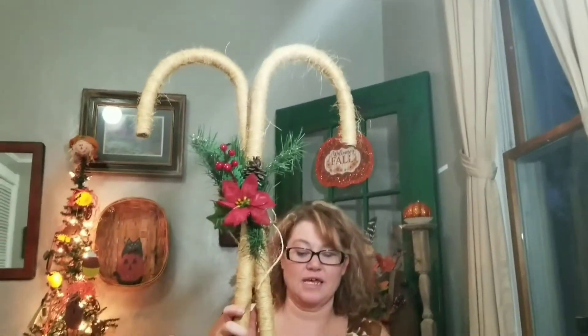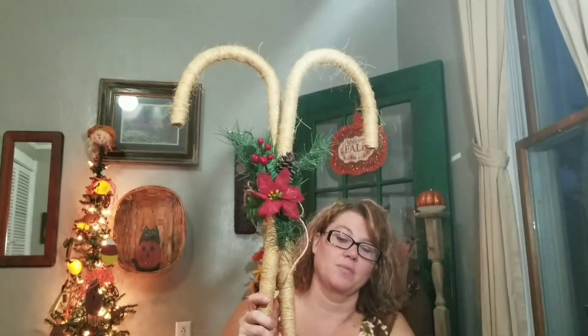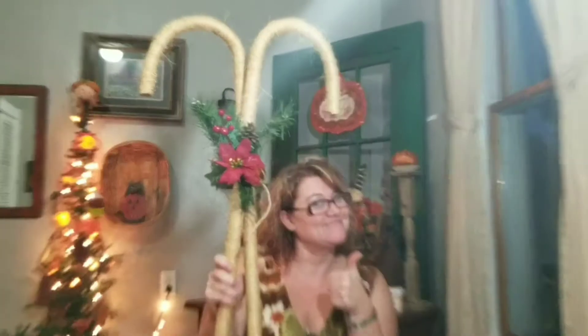This is the finished product! You've got the two candy canes wrapped in jute with the greenery and the pick with the poinsettia — you can just sit these out as a decoration for Christmas. If you like this video give it a thumbs up, please subscribe, and tell all your friends. Until the next one, bye guys!